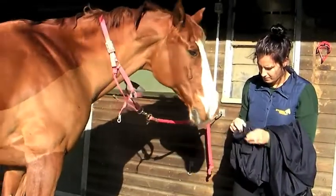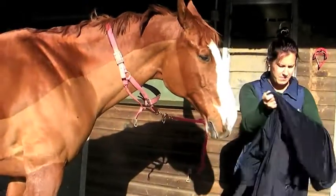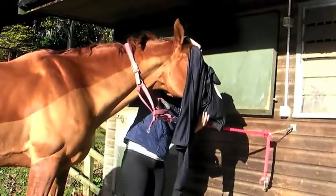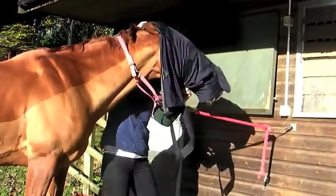The best way to put on a Snuggy Hood turnout hood without a zip is to firstly undo the velcro surcingle and adjustable nose. Gather the hood up in your hands and pass over the nose.